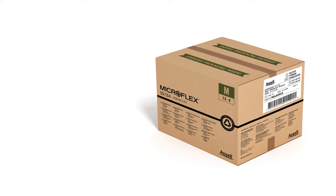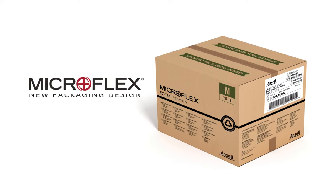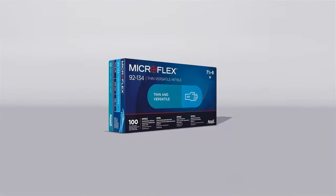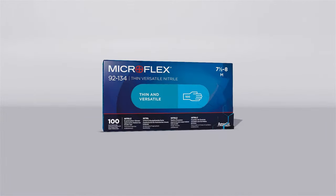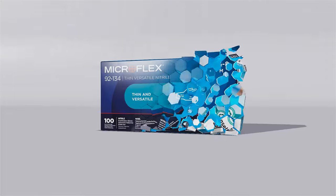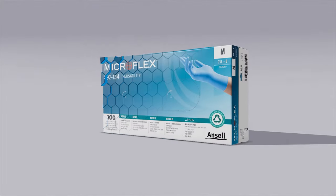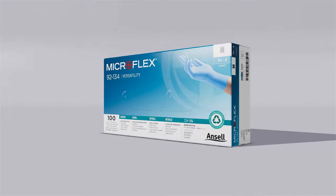Starting in March 2022, select MicroFlex styles will have a new packaging design. The new MicroFlex packaging features an updated, cleaner design to better communicate the innovation, quality, and advanced protection that MicroFlex represents.